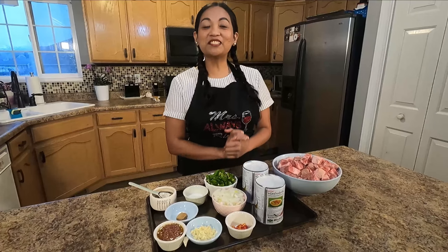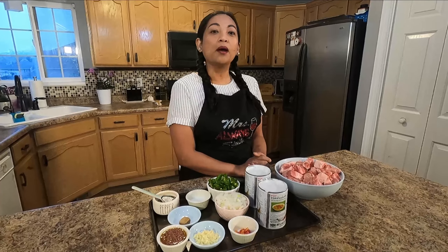Hey guys! Welcome again to my kitchen. Today we're gonna make a pickle express.